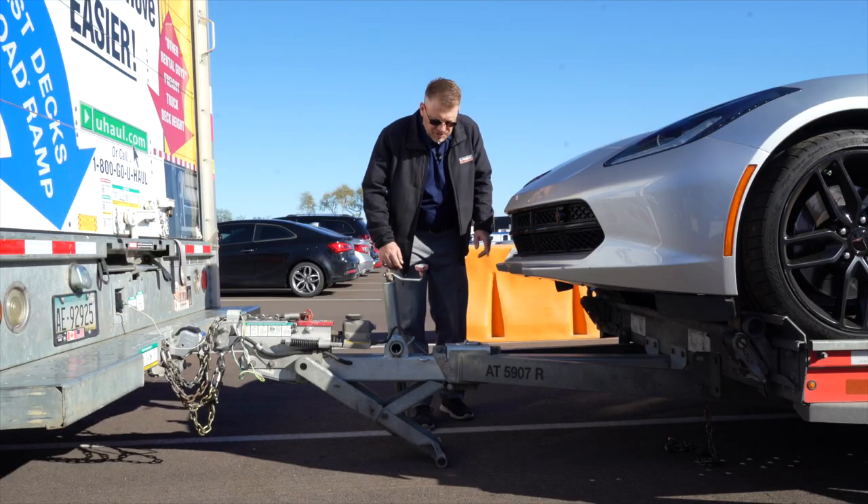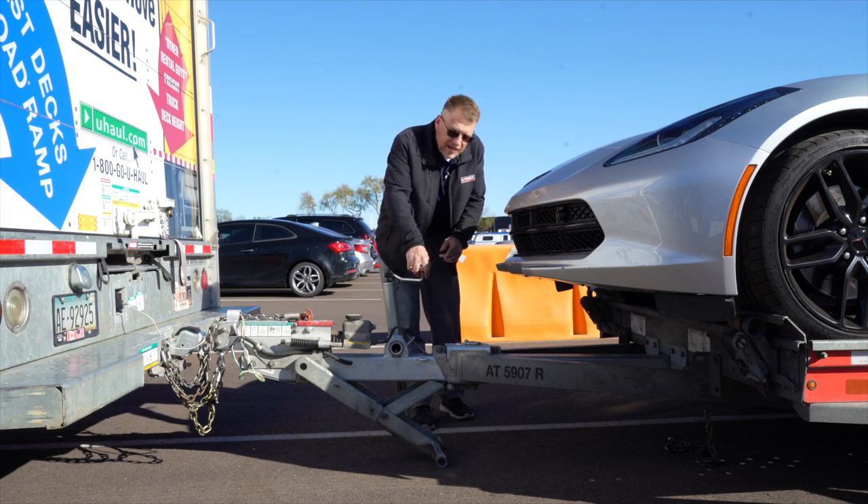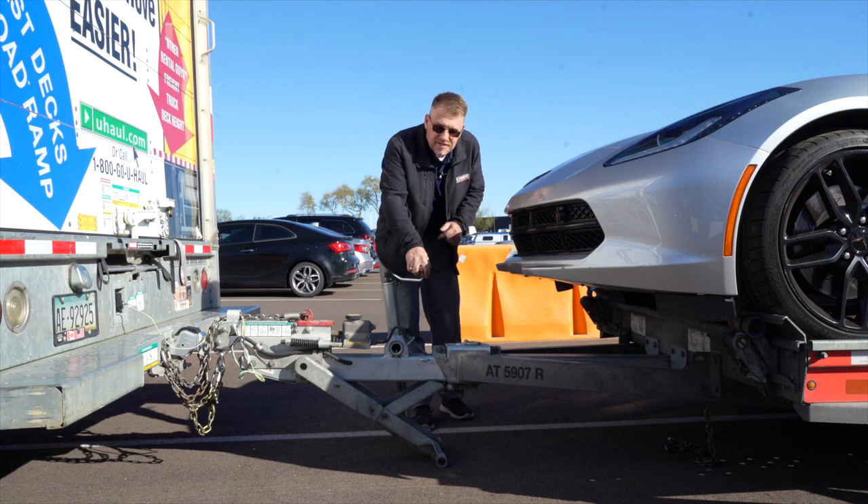Alright, now that we have our tires secured using our ratchet spools, let's go ahead and raise the jack back up. Keep in mind, you may not have needed the jack while you were loading your Corvette, but in this case, we did.